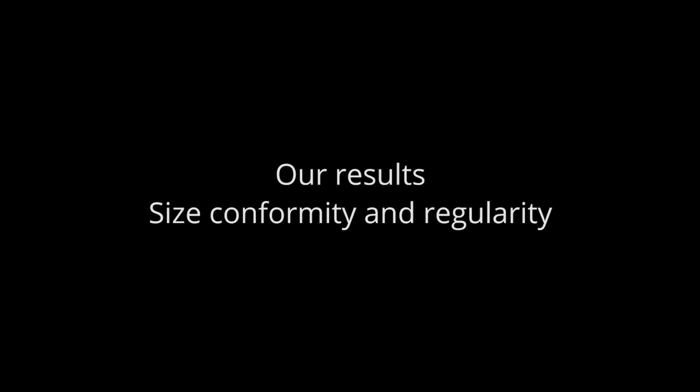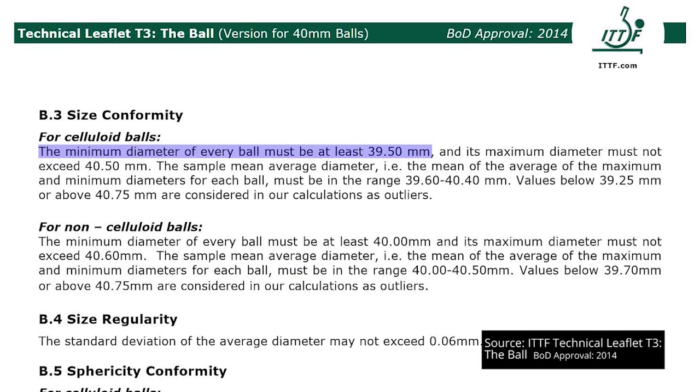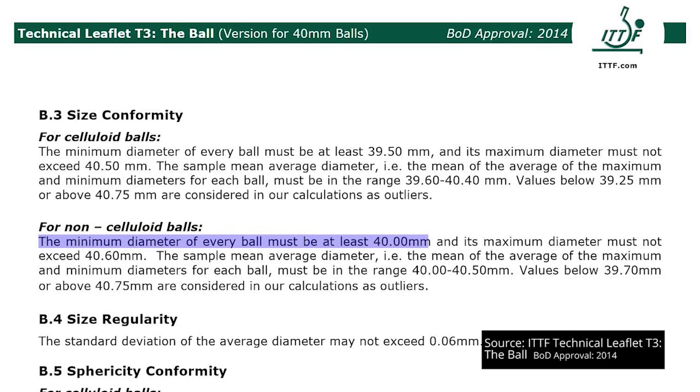Our results: size, conformity and regularity. T3 requires the diameter of every celluloid ball to be a minimum of 39.5mm and a maximum of 40.5mm. The mean of the average for the maximum and minimum diameters for each ball must be in the range 39.6 to 40.4mm. For non-celluloid balls, this Jula Super P40 Plus ball, there's a minimum diameter requirement of 40.00mm and the maximum diameter must not exceed 40.60mm. The mean of the average for the maximum and minimum diameters must be in the range 40 to 40.5mm.